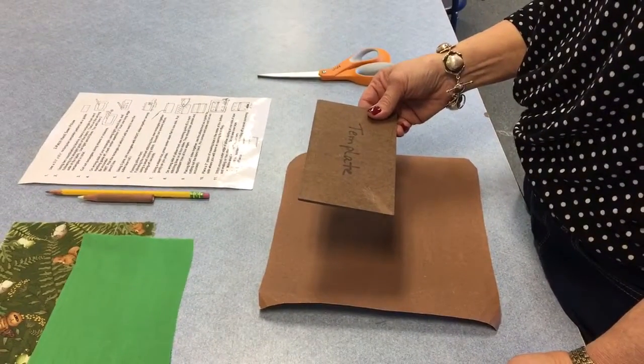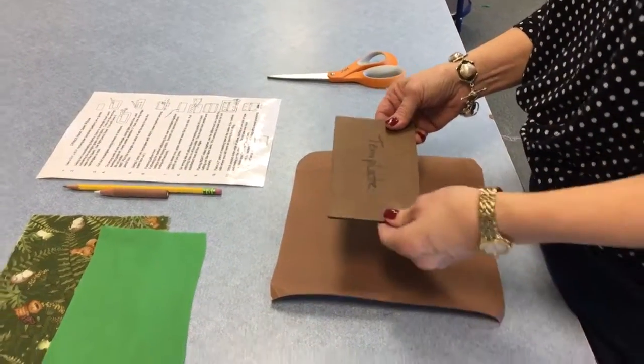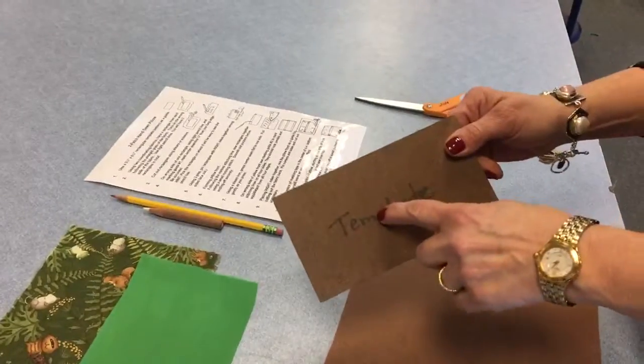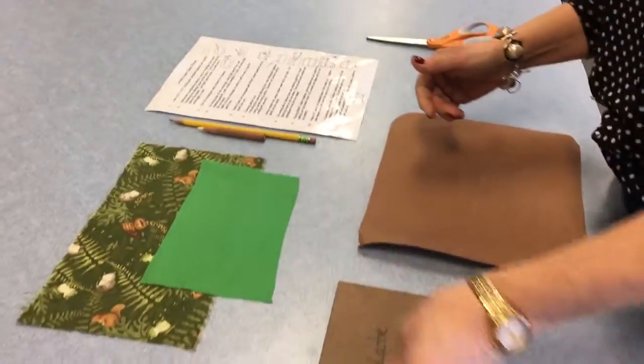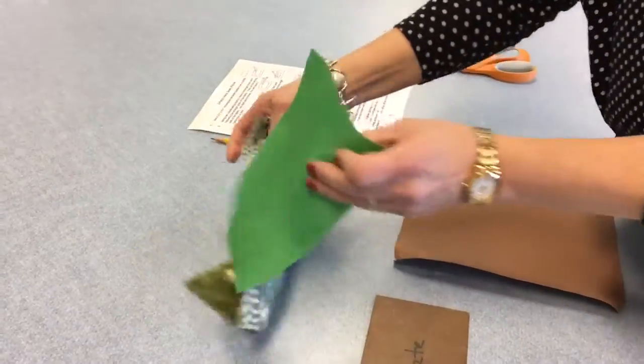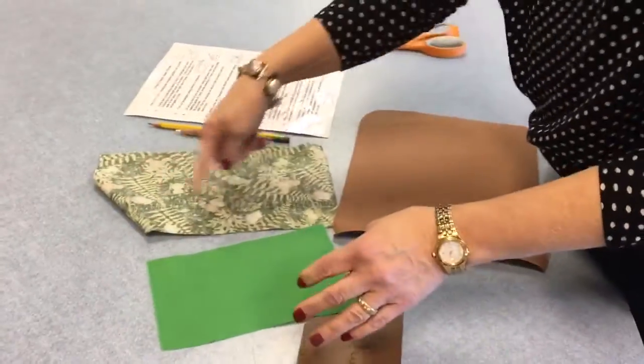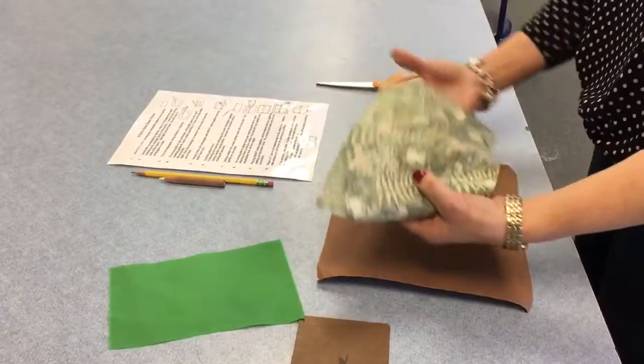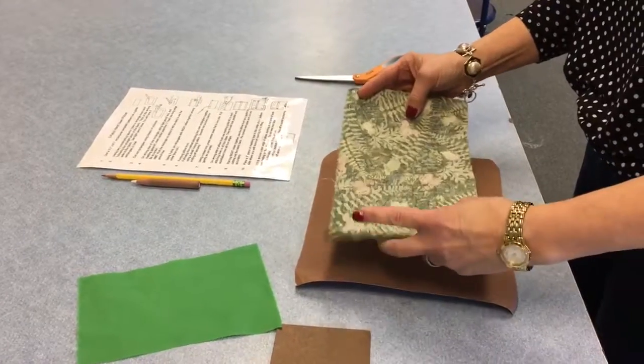We're starting with steps one through three for this two-patch hand-sewn pillow. It tells us to use a rectangular template as a guide for the rectangles. Using two coordinating fabrics, trace a rectangle from each, following the straight grain, on the wrong side, using light pencil lines.